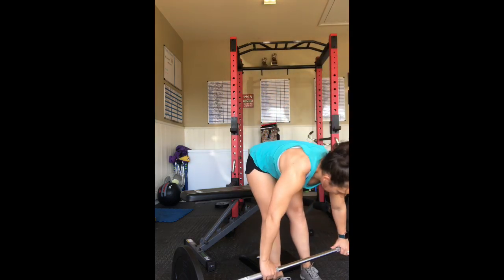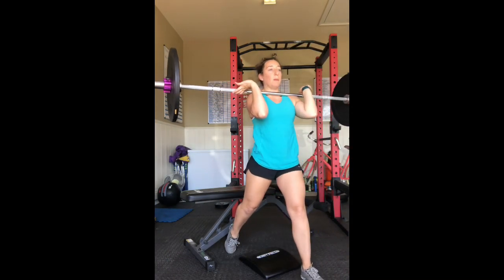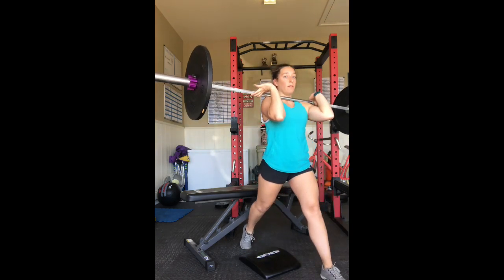I start by cleaning the barbell and getting it to a good front rack position. Once I'm there, I then put my back foot as if it would be on the bench and do a lunge. That helps me know where my front foot needs to be.